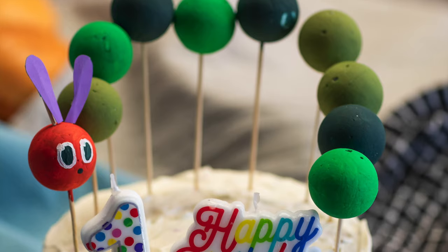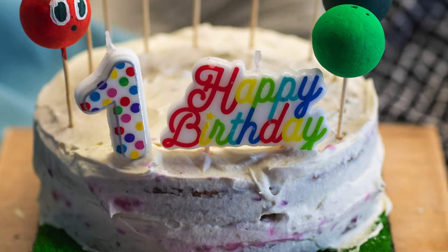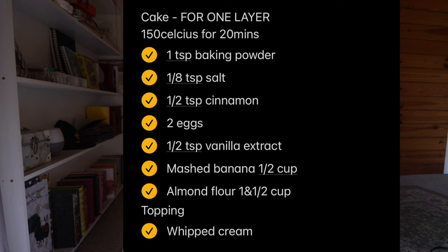I had so much fun making the cake. I wanted to go sugar-free, so I found a recipe — I think if you Google 'sugar-free first birthday banana cake' it should come up. It uses bananas as the sweetener and almond flour, so avoid it if there's a nut allergy. I used unsweetened whipped thickened cream as the icing.